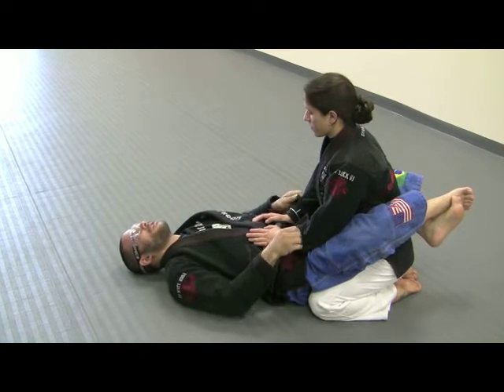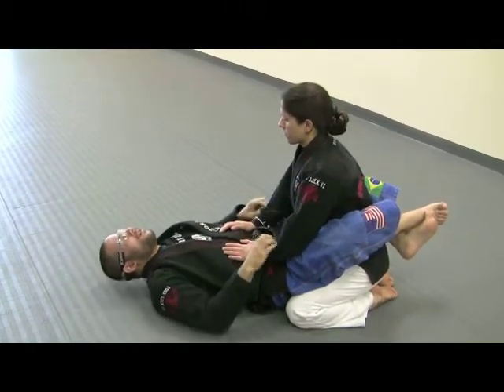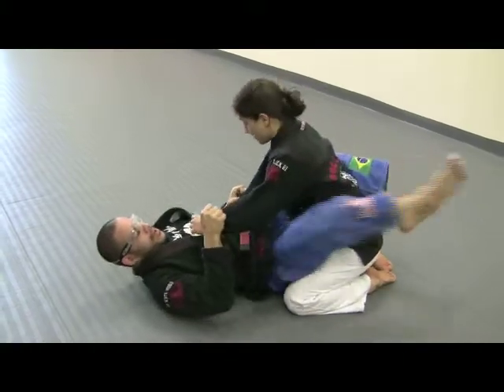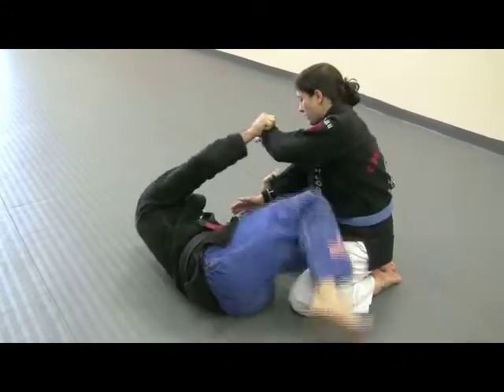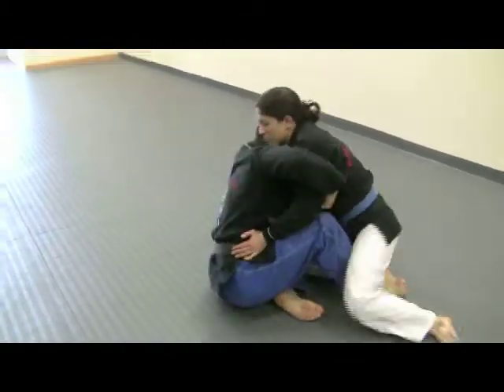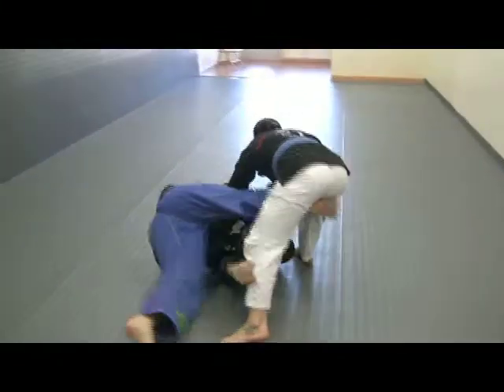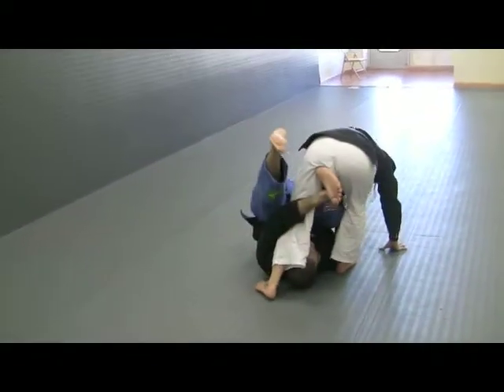The sleeves are very important — holding the sleeves when you have the gi on, wrist control without the gi. Leg on her leg, hip out, back, walk, sit up, grab both arms. She stands up. Now I continue to sweep. I go upside down, grab my foot.